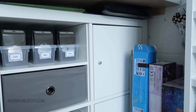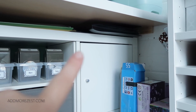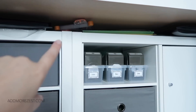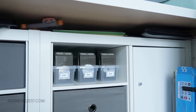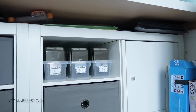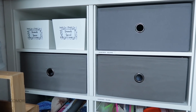Between my desktop and the Kallax I have a gap where I store my display folders for my diamond paintings, my trimmer, and some 30-by-30 frames — they're stored there as a safe place since I don't use them all the time.